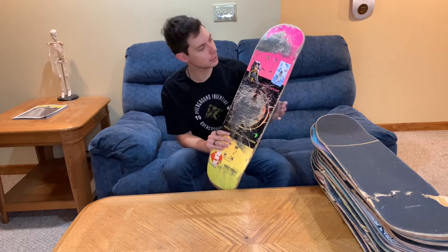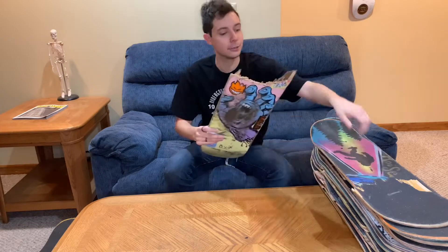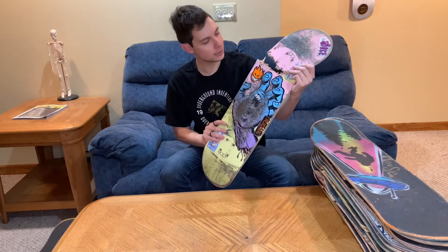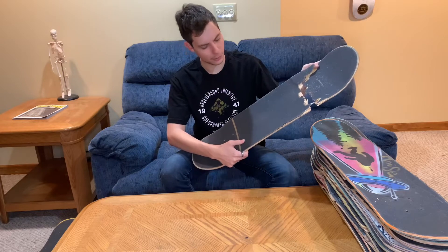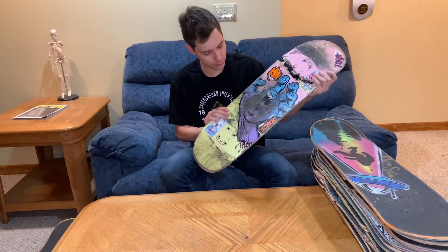So you can see the marks starting to form as we go down through these boards. The next board is a Santa Cruz Screaming Hand Pastel Deck. This board snapped when I was ollieing off a gap for the first time. I believe this was Mob or Jessup Grip Tape — I'm not exactly sure. But super cool board with a really cool graphic.